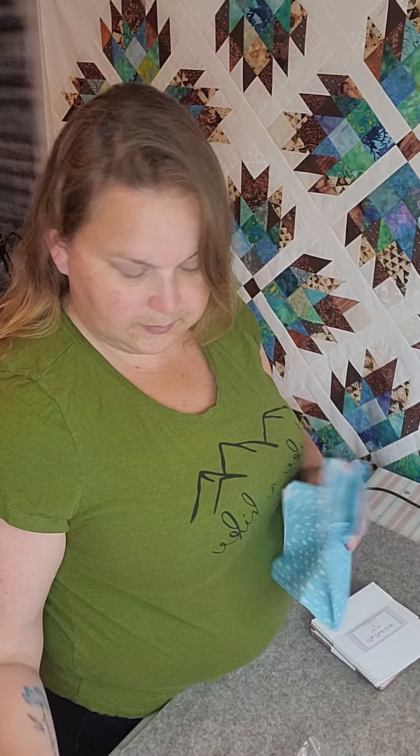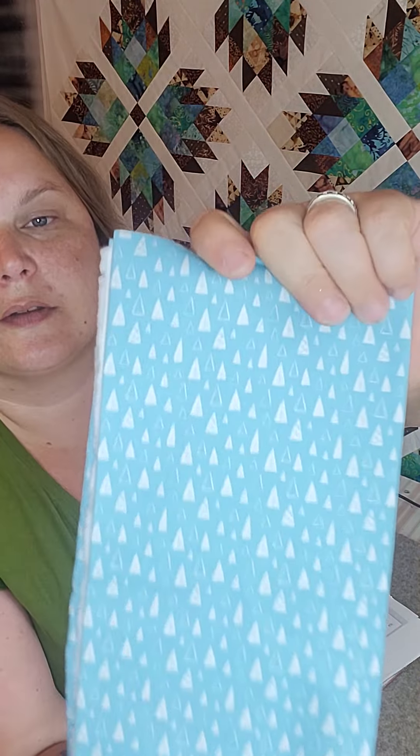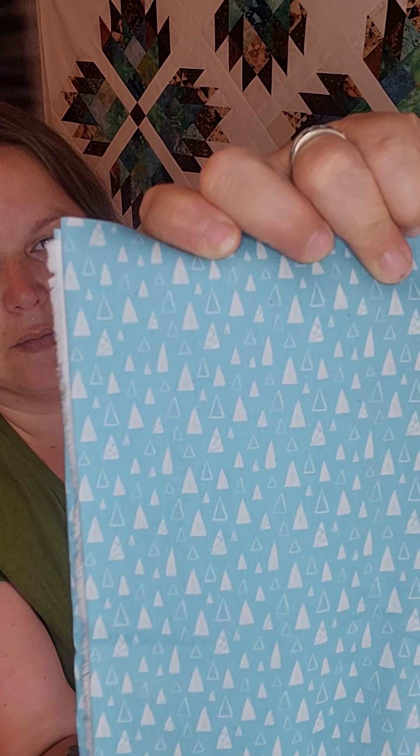This must be our binding, and it is beautiful. I'll flip it over because it has fewer wrinkles. Beautiful pale blue with trees — triangle trees. Super cute. I love this color.